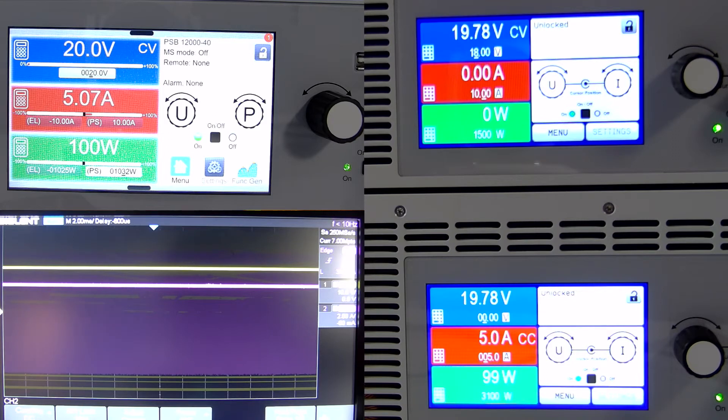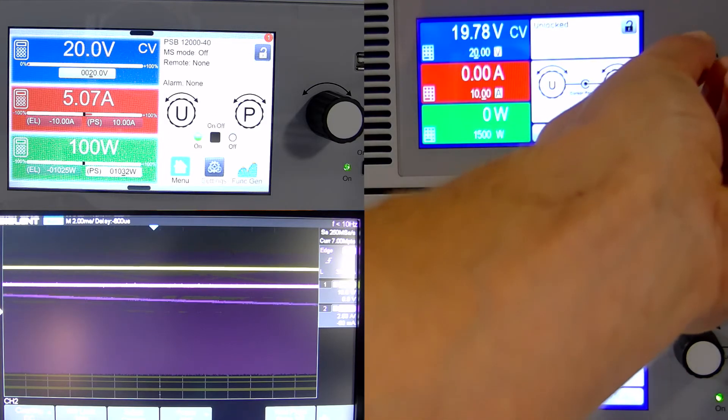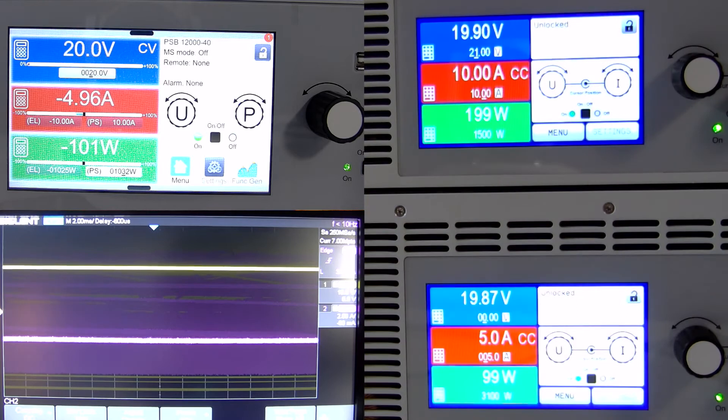If I come to the PSI and increase the voltage so that it's above our PSB, the PSI is now outputting 10 amps. 5 amps of that current is now going through our PSB and 5 amps is going through our ELR.